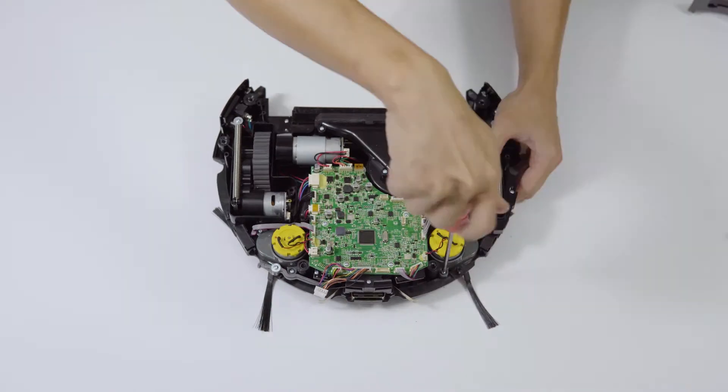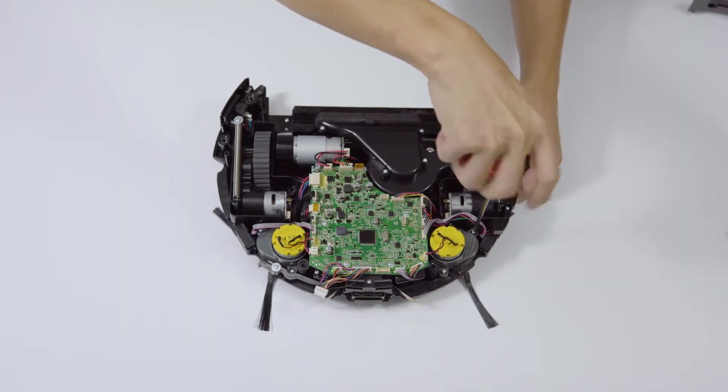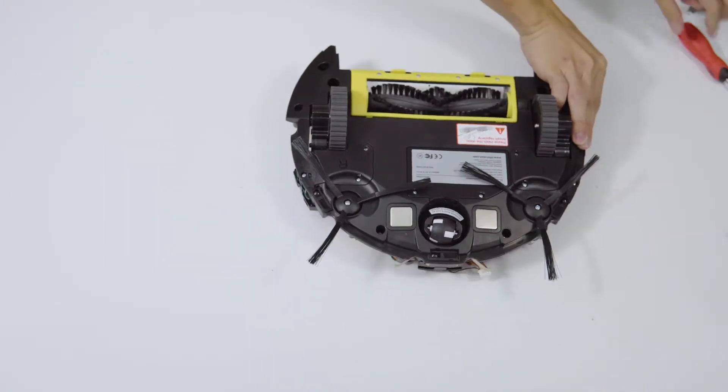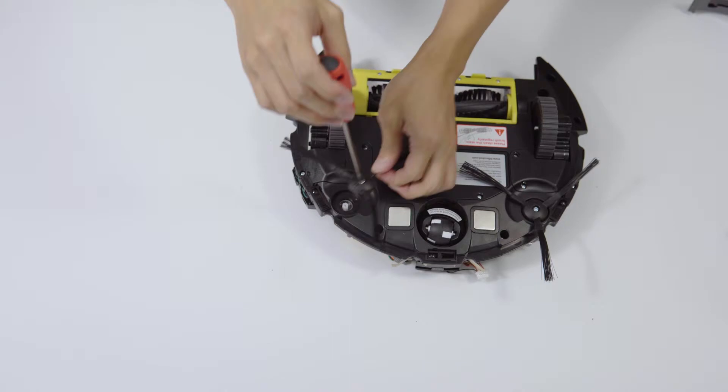Step 3: Remove the screw of the micro-touch switch, then remove it. Step 4: Remove the screws of the brush and remove the brush motor.